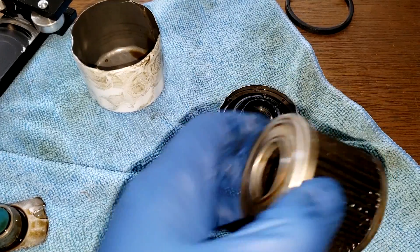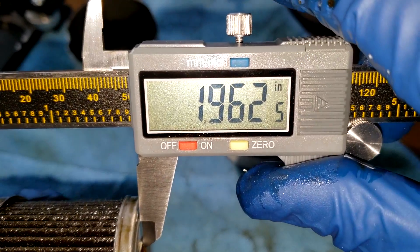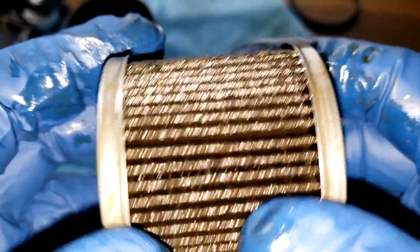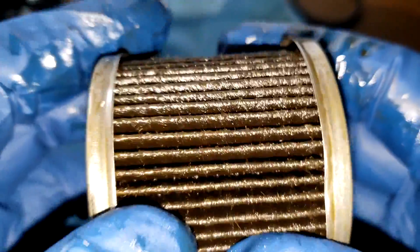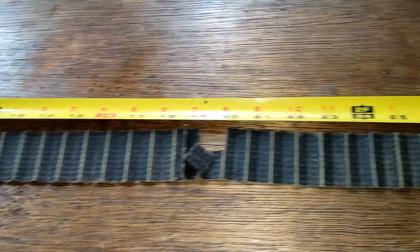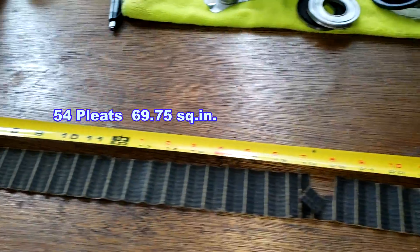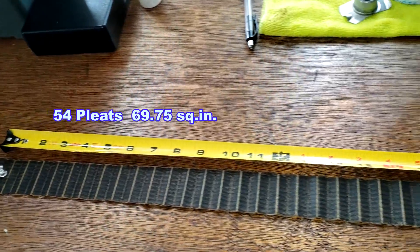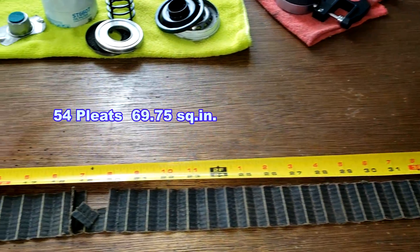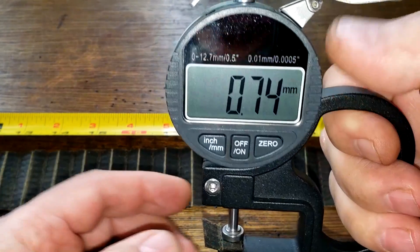Let me get the width of this filter media. We got 1.96 minus a tenth of an inch. Let's open this up, squeeze it out, stretch it out, and see what it looks like. Here's the filter all stretched out — this filter is 37 and a half inches long. Let's get the thickness of the filter media: 0.74 millimeters thick.